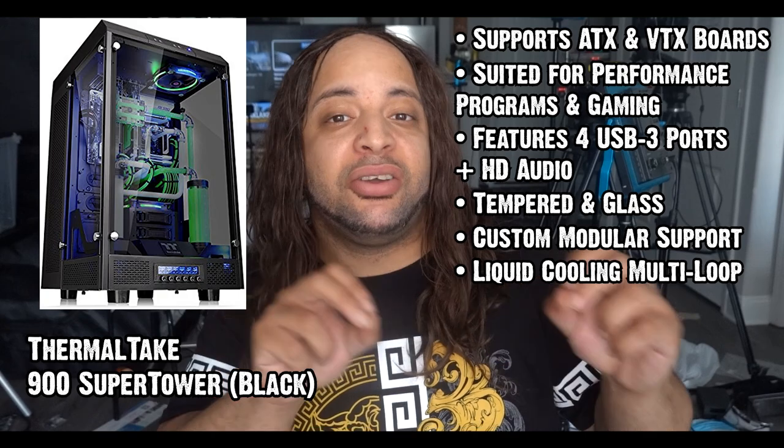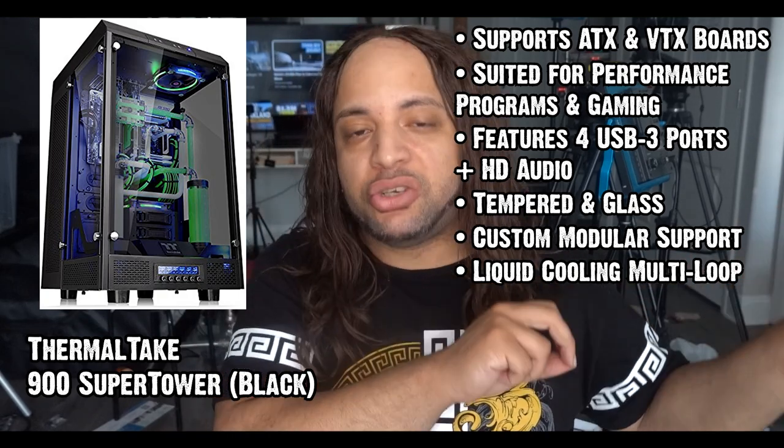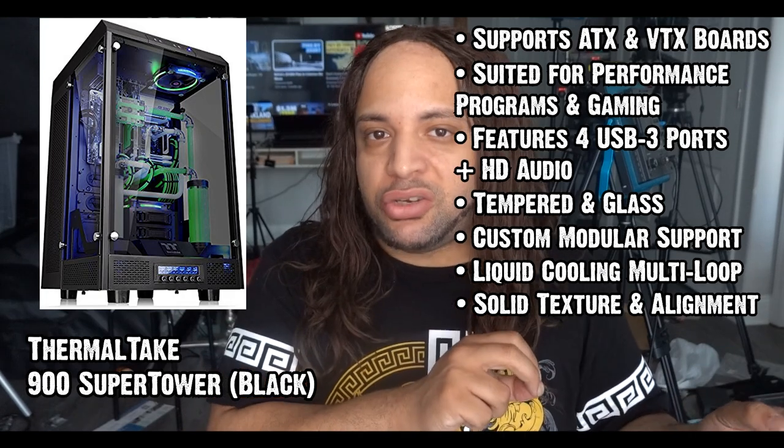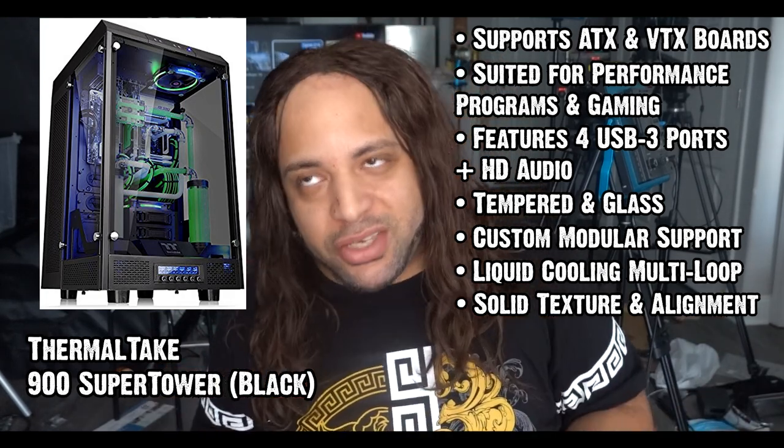The quality of this build is as good as it gets before you start hitting luxury status with these towers — perfect alignment, quality texture, and sturdy for the job.